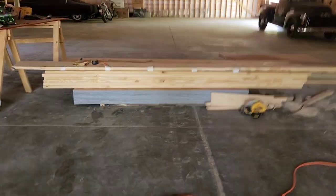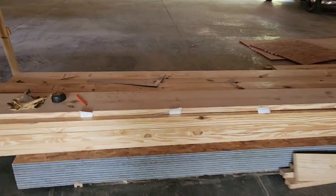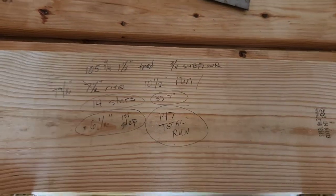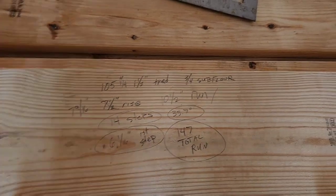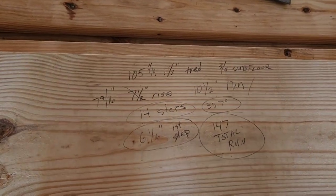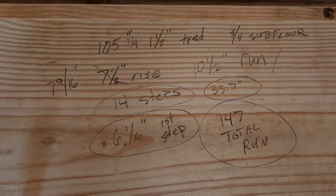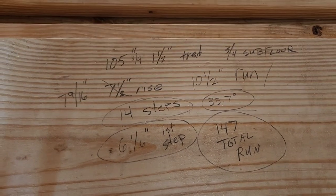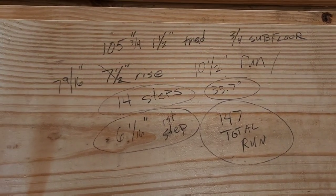There's a math way to figure this out, and I want to show you guys an easy way to do things. There are different ways you can do stairs, but there are online stair calculators — I think mycarpentry.com is one — and they have stair calculators that make this stuff real easy.